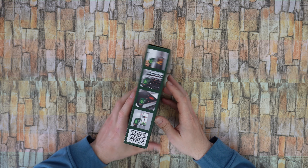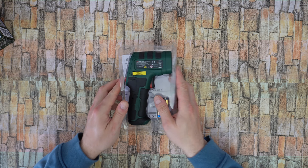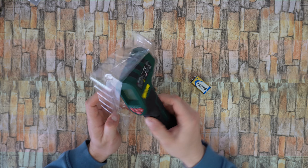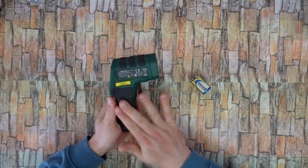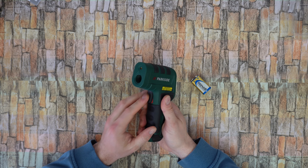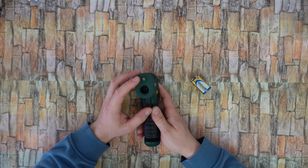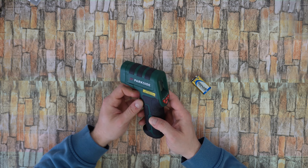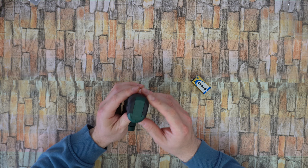Let's open the box and find out more about this product and how we can use it. Inside we have the manual, a 9-volt battery, and the tool itself. It has an ergonomic handle with a soft grip and a trigger. At the front we have the infrared sensor, a laser pointer with an 8-point laser ring, and a trigger measuring button. There is also a large display with 4 buttons and a battery compartment.